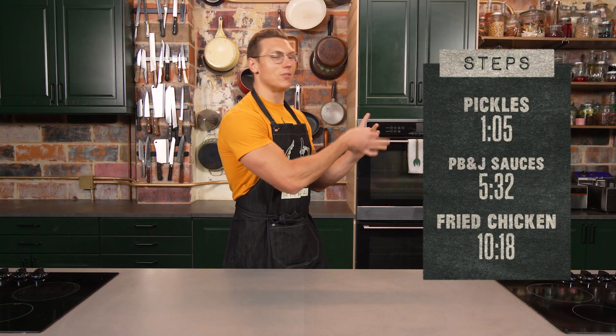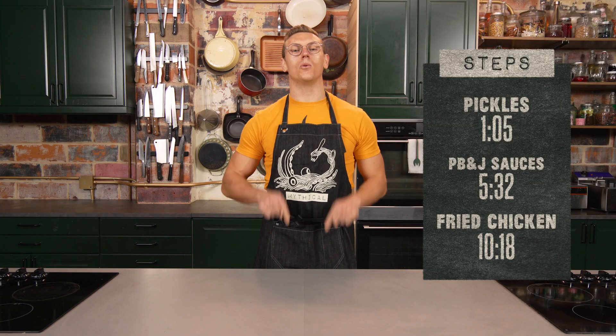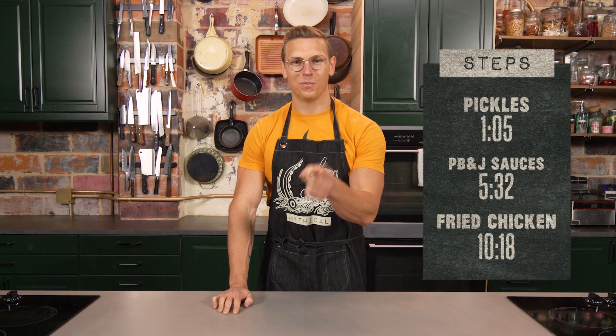We've broken the recipe down to three simple steps. You can snag the time codes right there. We got a full written recipe down in the description. Let's get cooking.